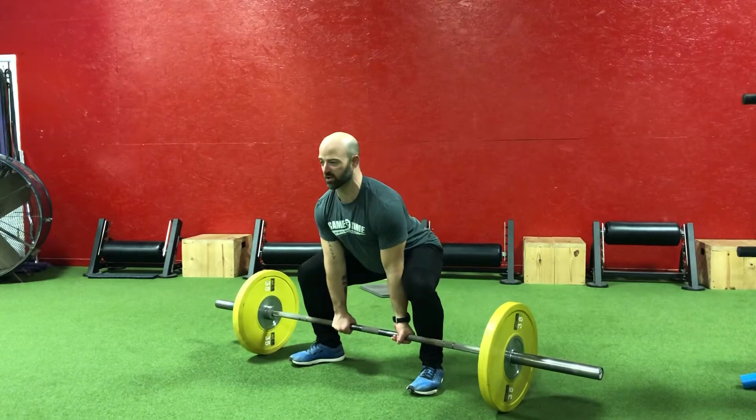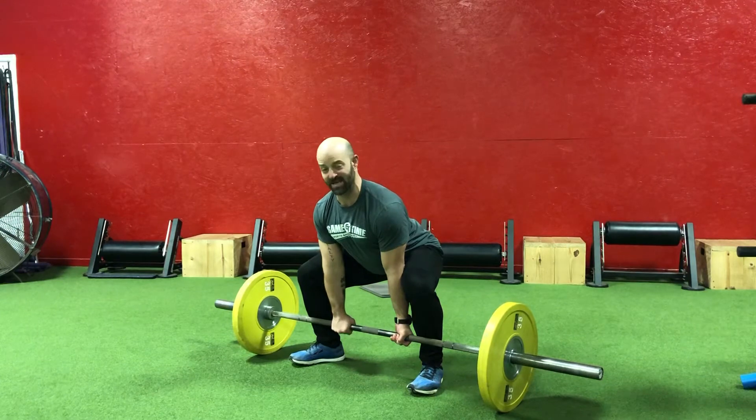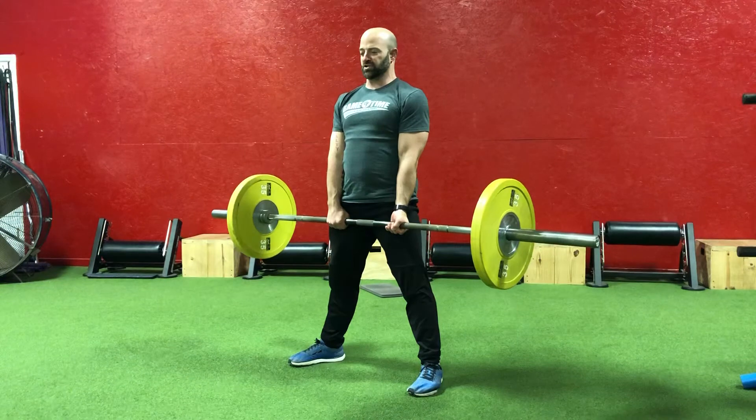Pull the bar against our shins, squeeze a sponge in that armpit, make sure that somebody can see your numbers in the front, push the ground away, and zip it up nice and strong.